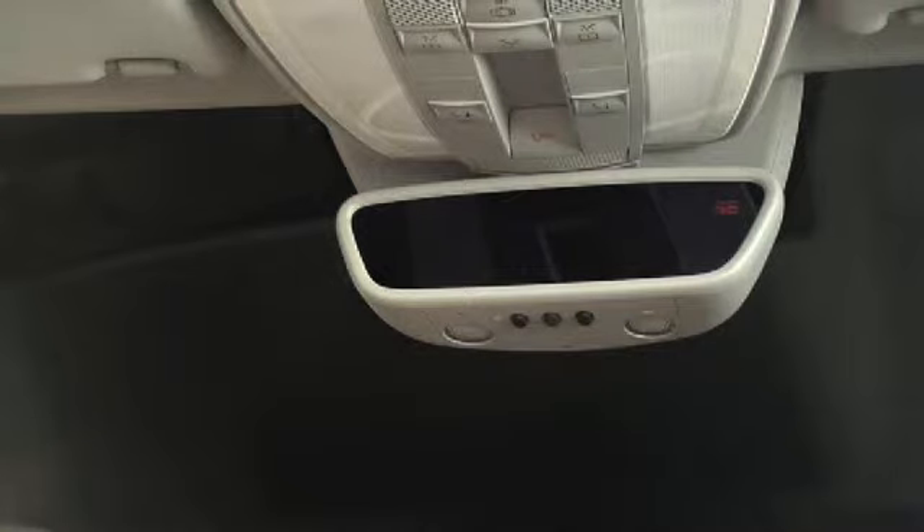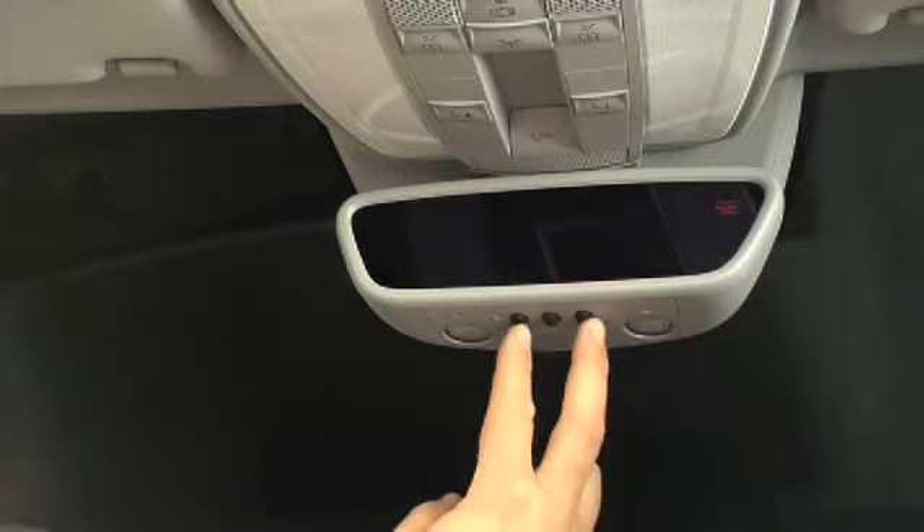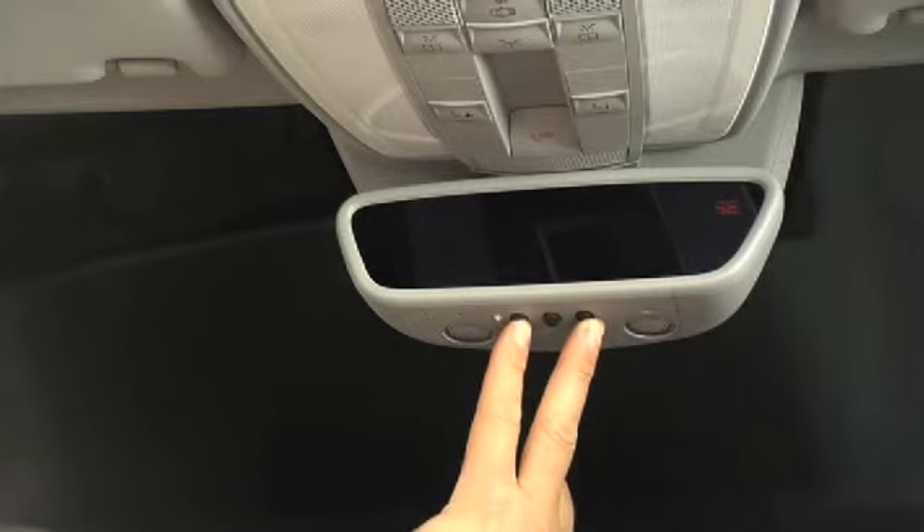Should you resell or trade in your vehicle, you may want to erase all settings in the integrated remote. Press both outer buttons on the integrated remote and hold for 30 seconds. All settings are now erased.